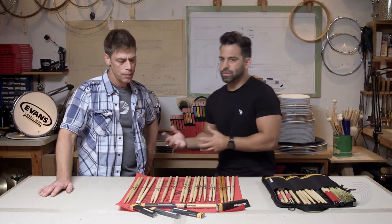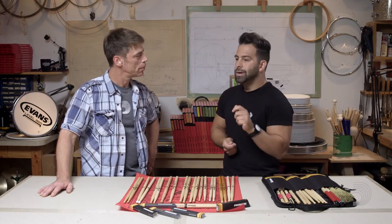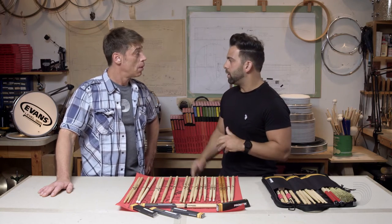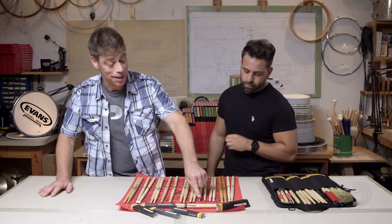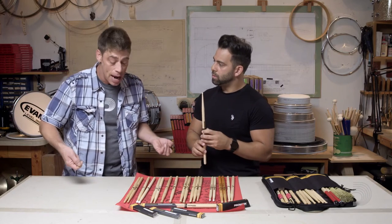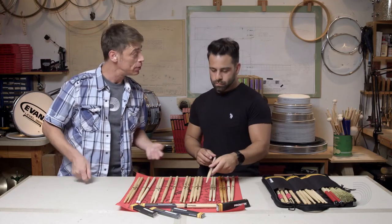So, if we want to switch gears and go play some light jazz — kind of up-tempo swing, bebop — what kind of tip are you opting for there? My favorite right here is the little arrowhead, simply because it feels like the acorn tips or the barrel tips I like. But it has so much finesse and delicacy that I can actually play with my normal technique and not be afraid to be too loud on the drum.